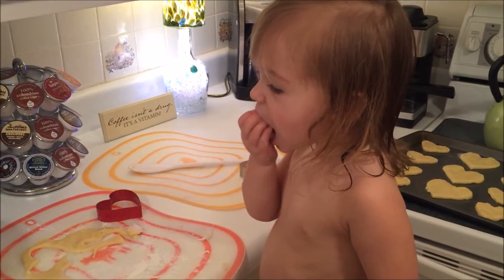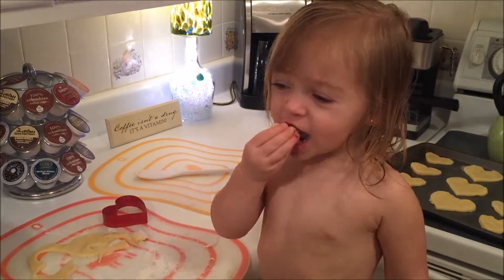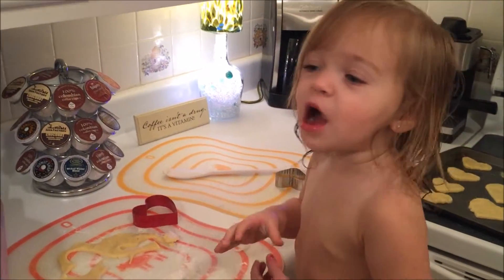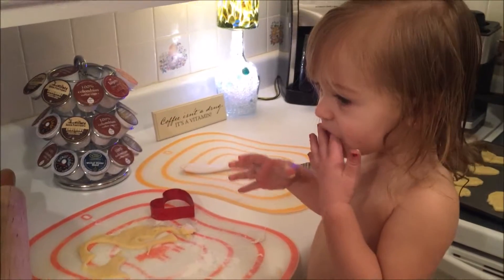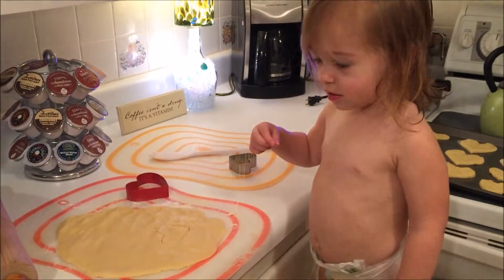That's a little bit too much dough. Uh-huh. That's enough. We're going to finish cooking them. That's called flour, it's not cheese.